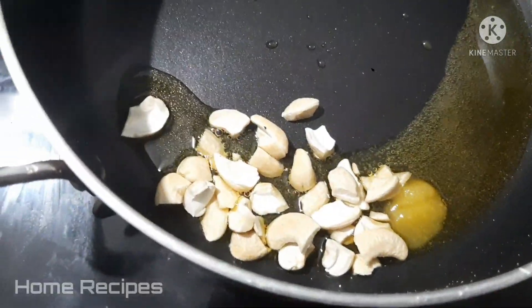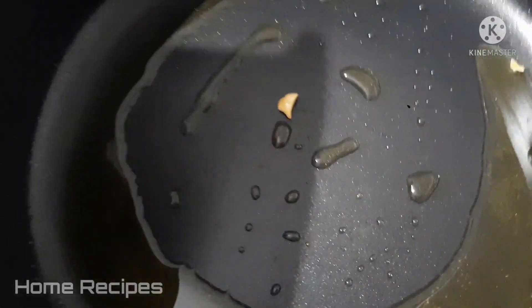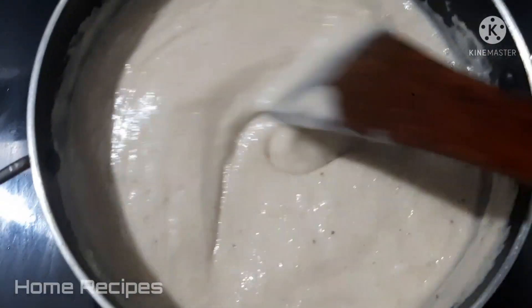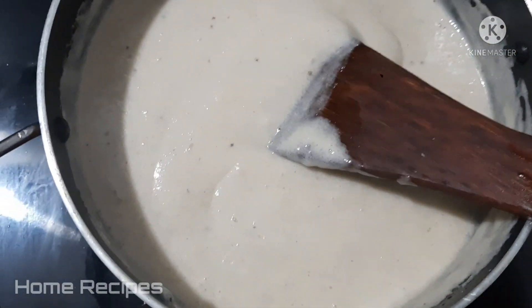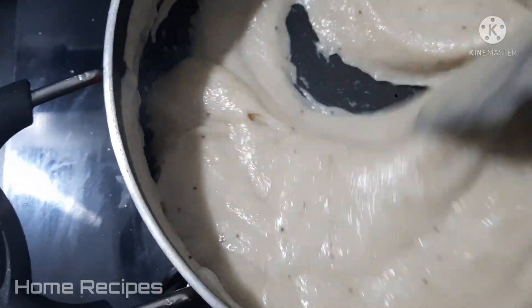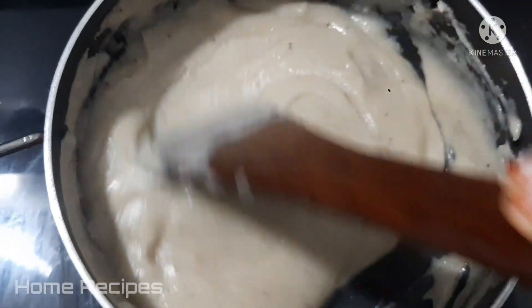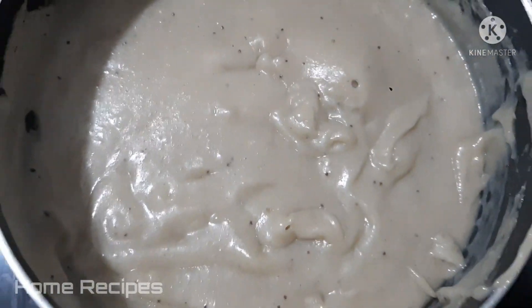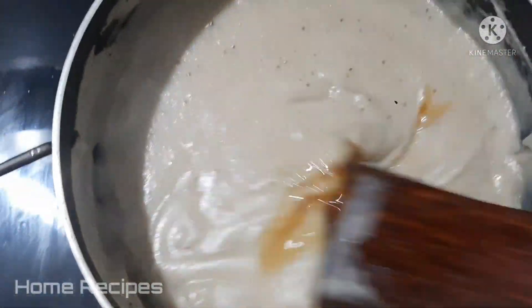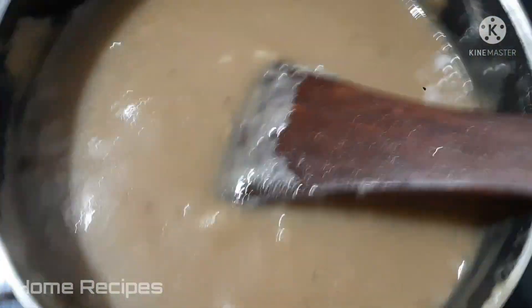Let's roast the cashew nuts. Let's mix it in and mix it in the same way.